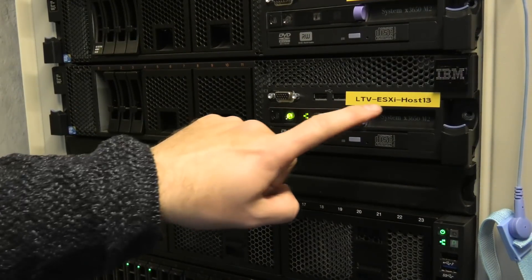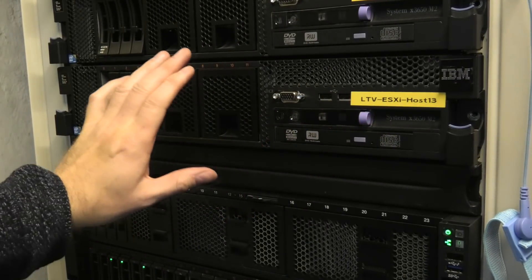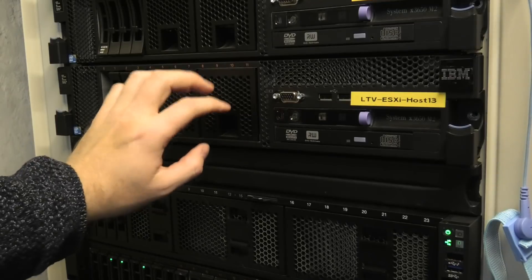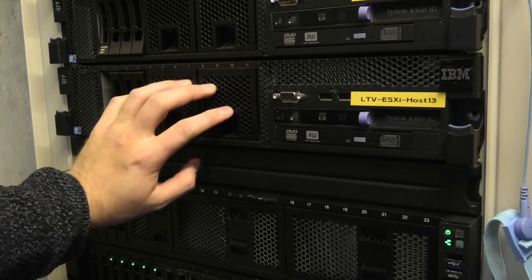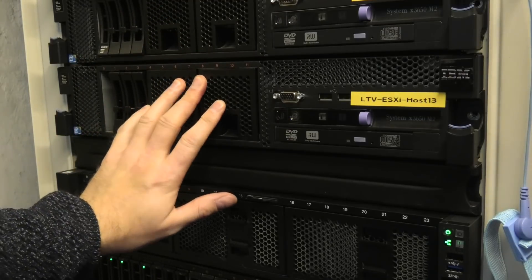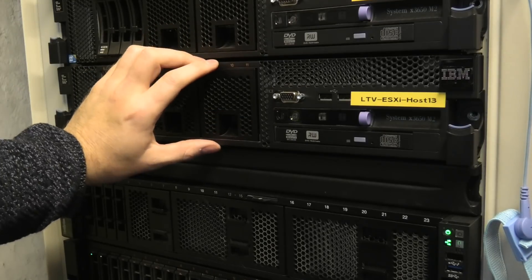Today we're messing with host number 13 - I hope that's not going to be unlucky for us. I'm going to go around the back and remove the few cables. I haven't put many cables in here; we just needed to see the new CPUs, and if it does that we can move on.